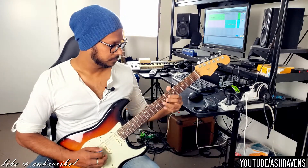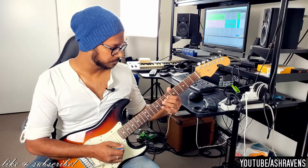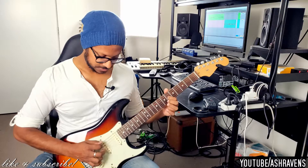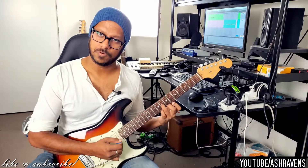It's also combining the open string pull-off to create that open sounding quality that I really love.